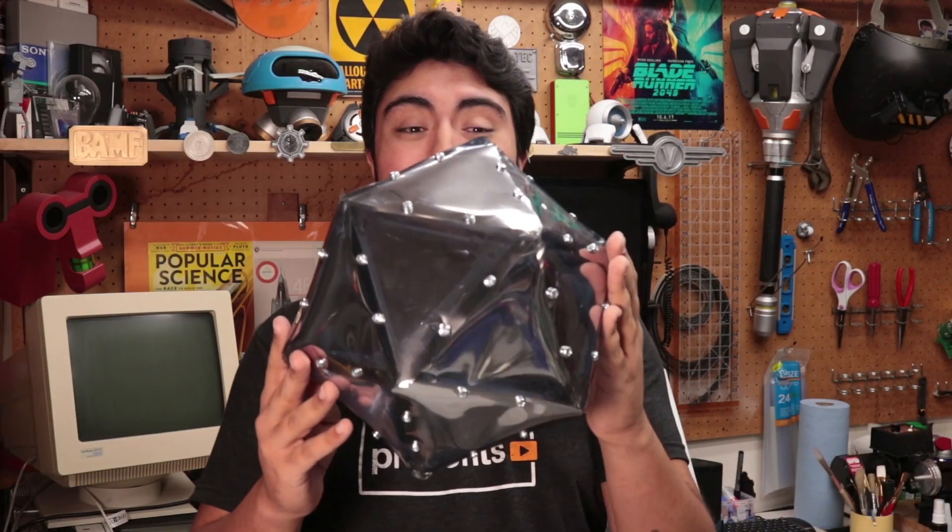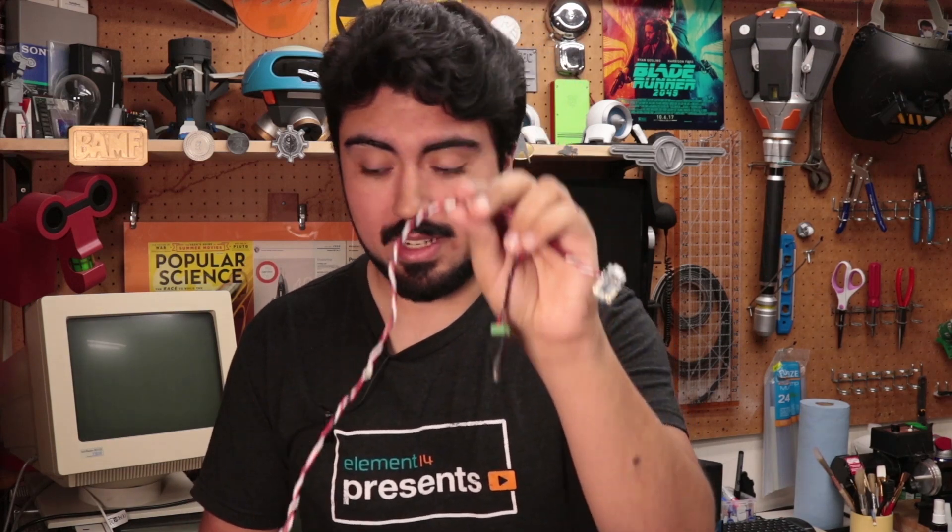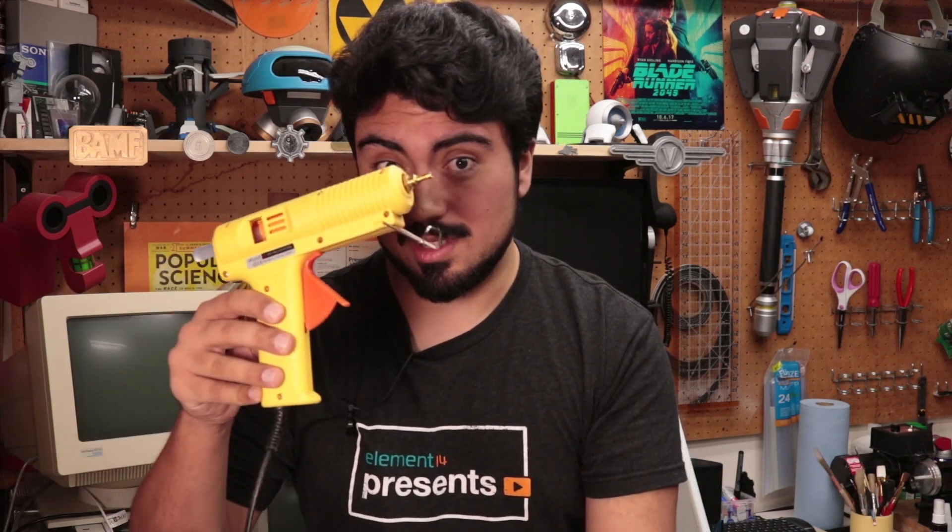This took a lot longer to put together than I thought it would, but we're nearly done. I just needed to affix the LEDs using some hot glue into the vertices. Now that our made-for-TV movie bomb is complete, let's go test it out in the dark.